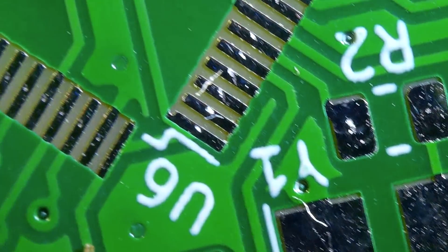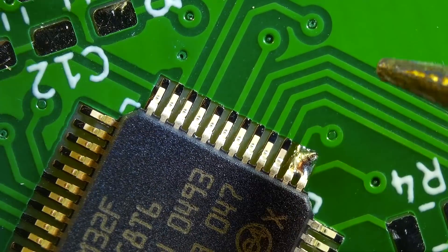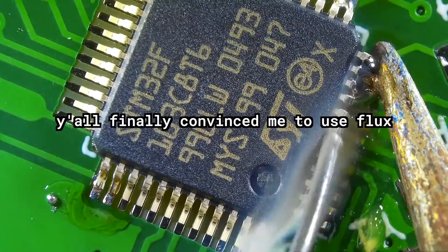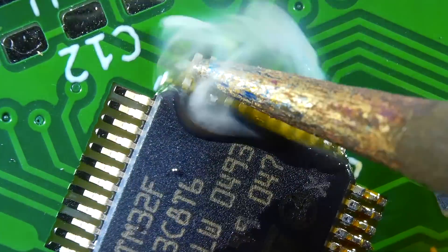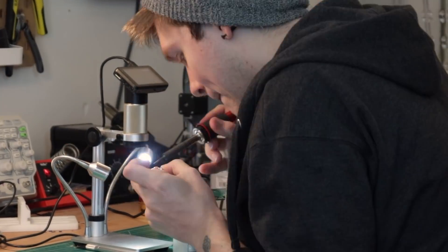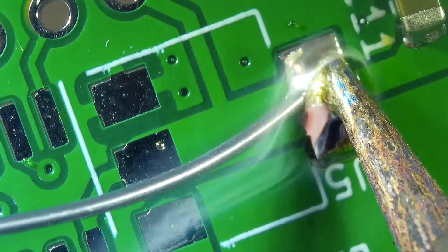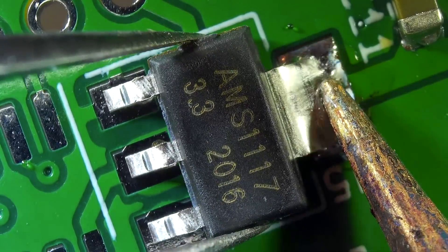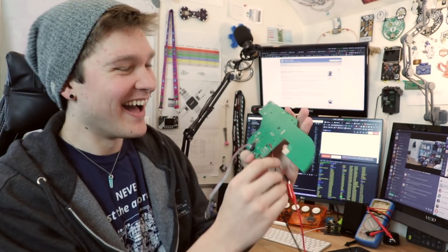First try — I love it when that happens. I know I've done it a bunch of times, but it always feels good when it just works the first try.